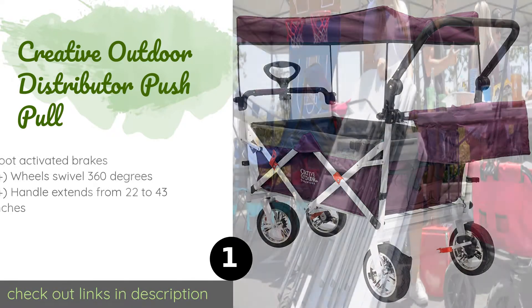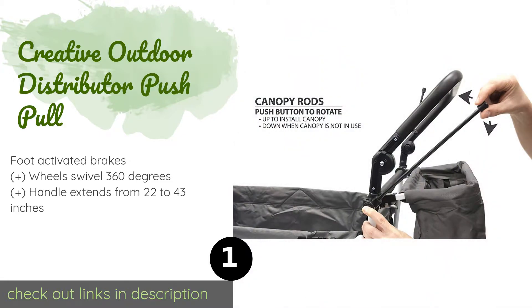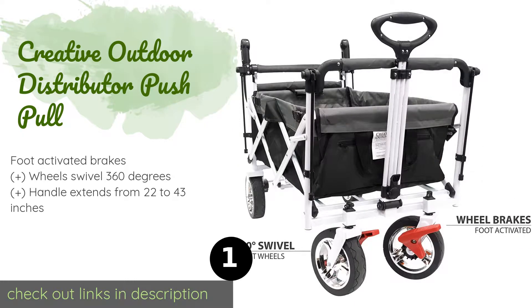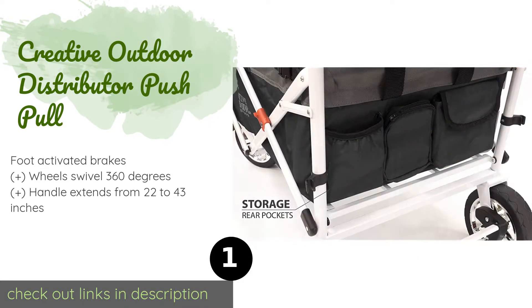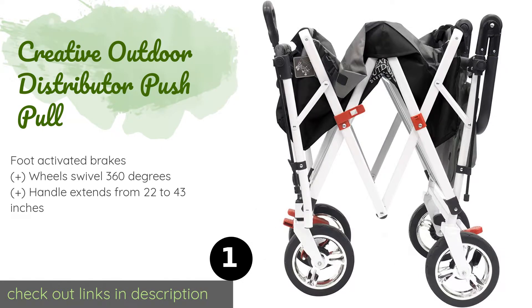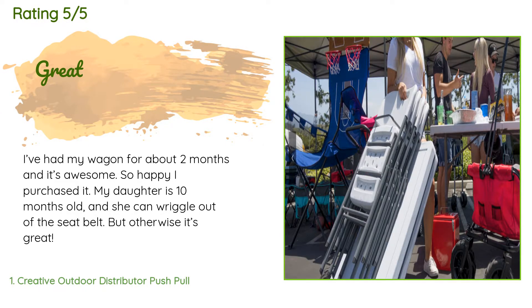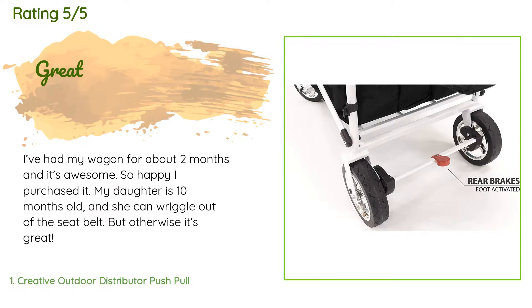The number one is the Creative Outdoor Distributor Push Pull. This model is ideal for a variety of activities — with a handlebar on one end and a telescoping handle on the other, you can easily push or pull it over all-terrain tires on dirt, gravel, and other surfaces. The price is approximately $227. The average rating is 4.6 stars with more than 91 customer reviews. A customer said: 'I've had my wagon for about two months and it's awesome. So happy I purchased it. My daughter is 10 months old and she can wriggle out of the seat belt, but otherwise it's great.'